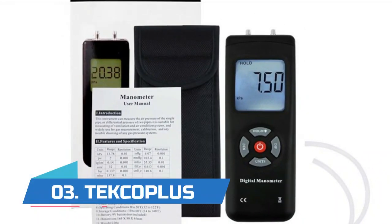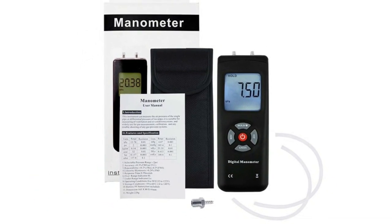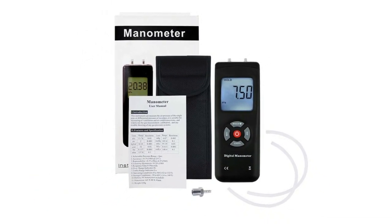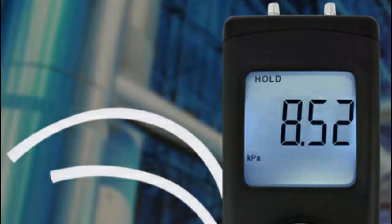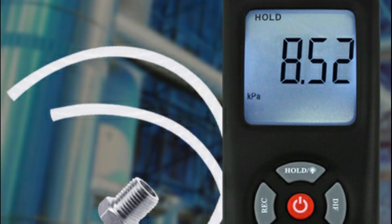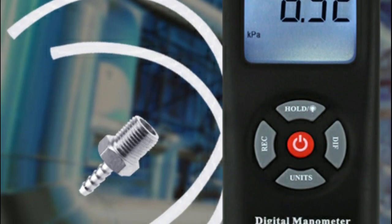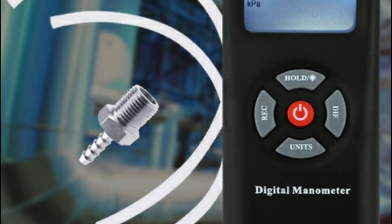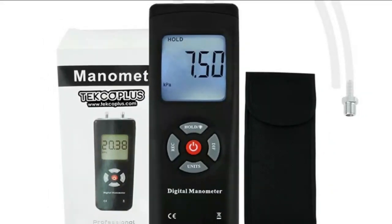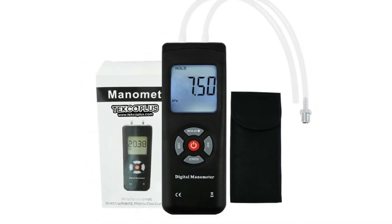Number three: Tecaplus. Best for measuring ventilation and air conditioning systems, widely used for gas measurement calibration and troubleshooting of gas pressure systems. Features include low battery display, auto power off, max/minimum/average reading record function, differential pressure measurement, and large LCD backlit dual display.